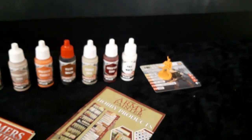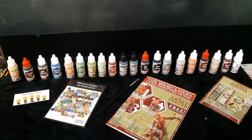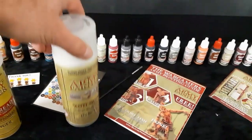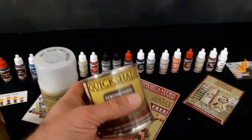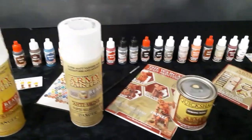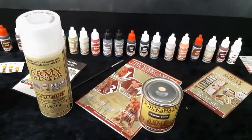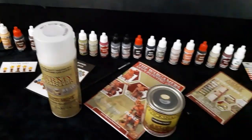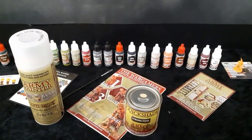I'm going to use this paint set to paint my Zombicide 2nd Edition game when I get it. I'm also going to use the Necrotic Flesh primer, the matte varnish, and their Strong Tone dipping technique. I'm going to show you how you prime them, how you dip them — and I want to show that even me, someone who's not a professional painter, can make this look good using this set. You don't have to be an expert to make your game pop out a little bit more.